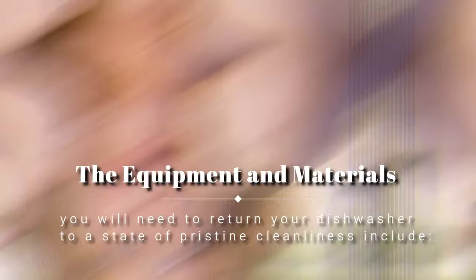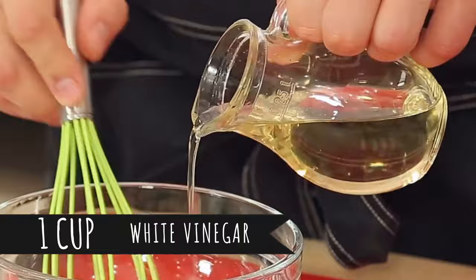The equipment and materials you will need to return your dishwasher to a state of pristine cleanliness include one cup of white vinegar, one cup of baking soda, and rubber gloves.